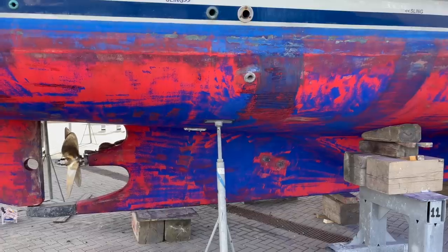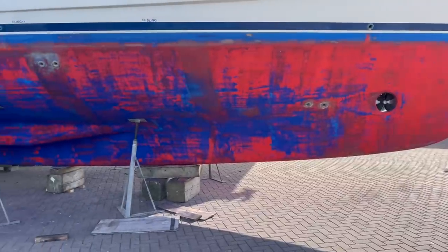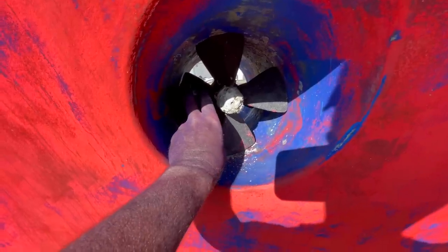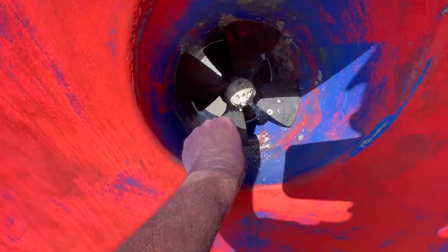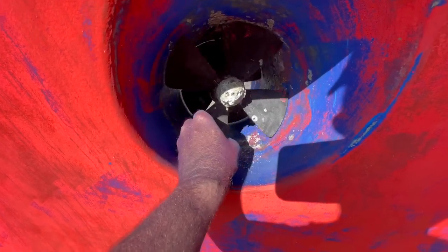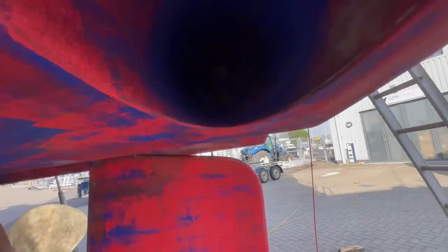After the jet wash is complete, you have to sand off any remaining marine growth with very coarse grit paper. I find that 60-grade grit is ideal for this. This is a bow thruster - I'm going to take these blades off, clean inside the tunnel, and put new anodes on. Same with the stern thruster.